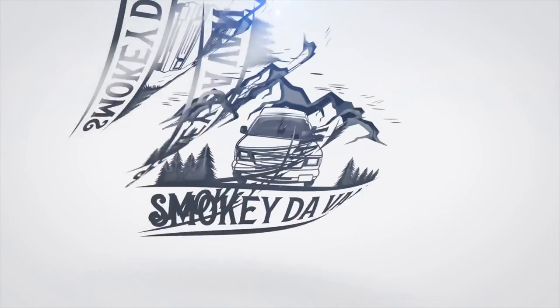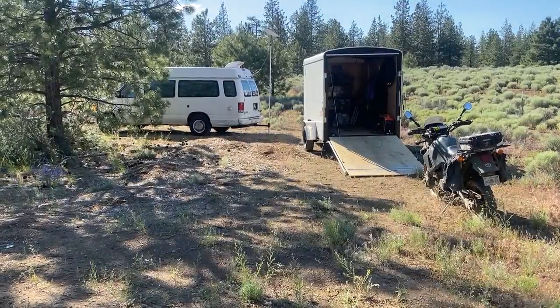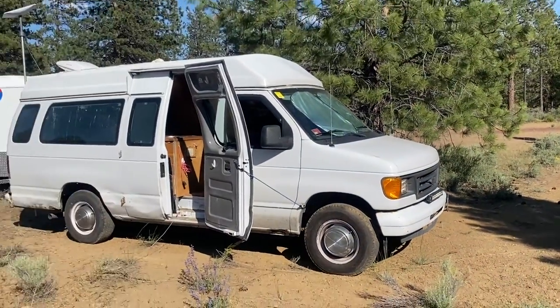I'm sure there's a lot of you who want to know how Starlink is working. I was so gung-ho about it in my last video. It's been a couple weeks — do I still think it's good? Well, as you can see, I've changed my setup a bit. I'll talk about that too. Overall, the answer is yes.